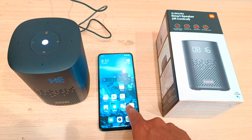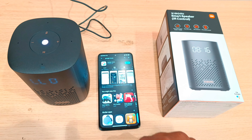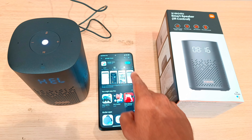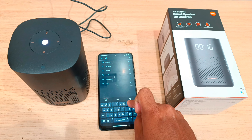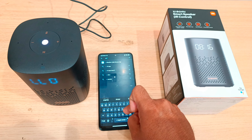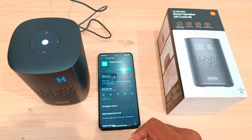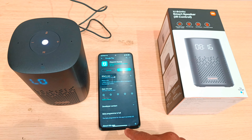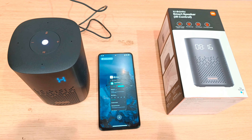First of all, in the Play Store, install Google Home. It is installed. The second app is called Mi Home — it is also installed. You can pair the phone and install the phone. We have to install the speaker.